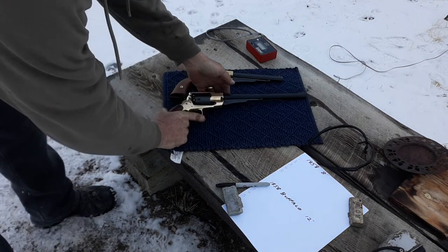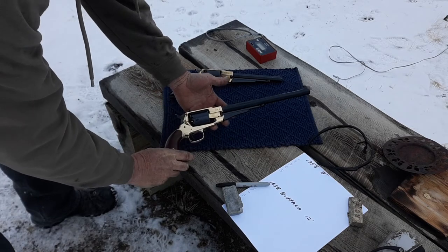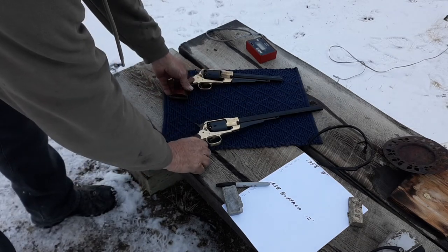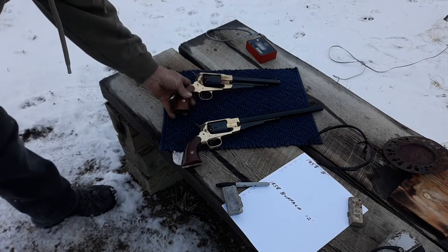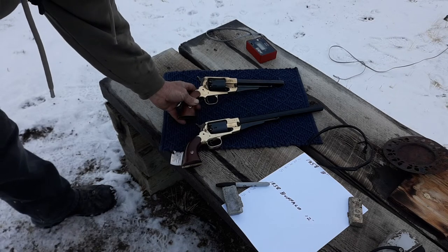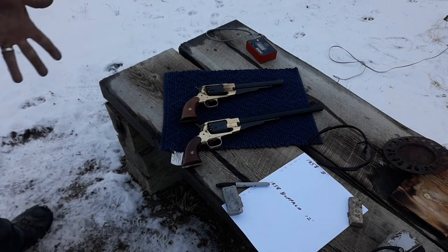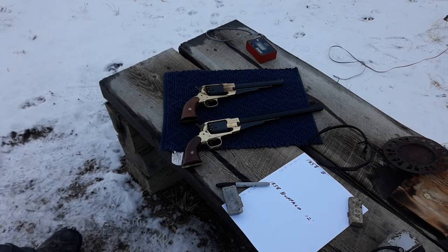I've got this 1858 Buffalo 12-inch barrel from Pietta, and I've got the 1858 with both brass frames, both from Pietta. I'm going to do a velocity test — I've loaded the cylinders with the same charges in all of them, and I'm going to see whether that extra four inches of barrel makes any difference.